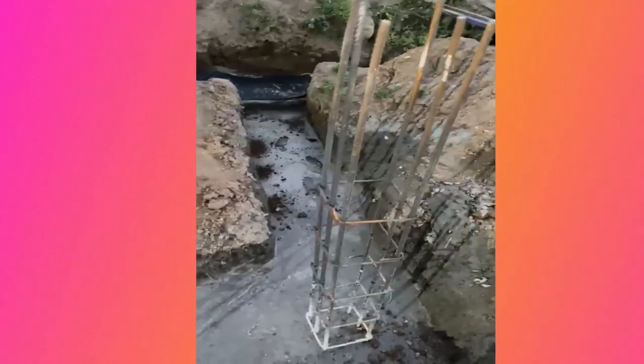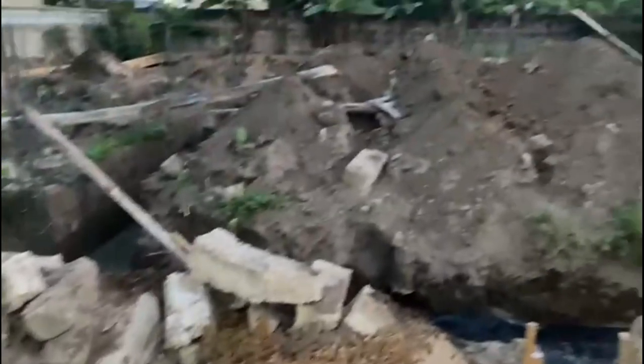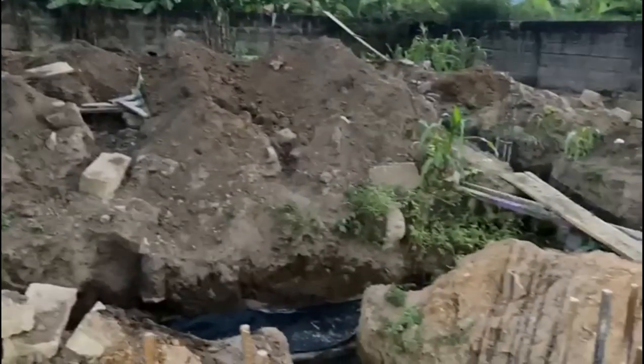The total estimate for the ground floor footing block work is 19,370 Ghana cedis. Earlier in episode two we did all the foundation concrete casting, so I believe you've all noted that information down.